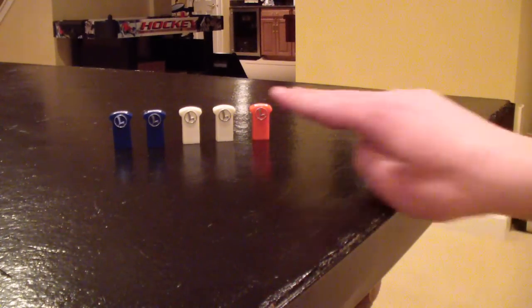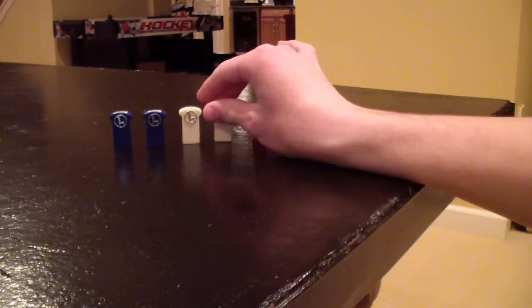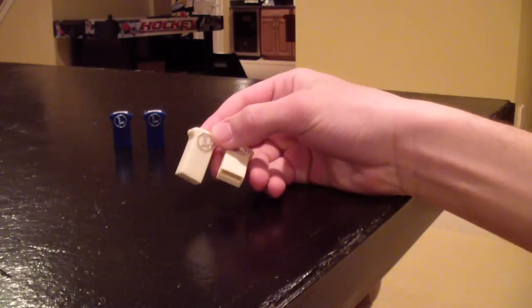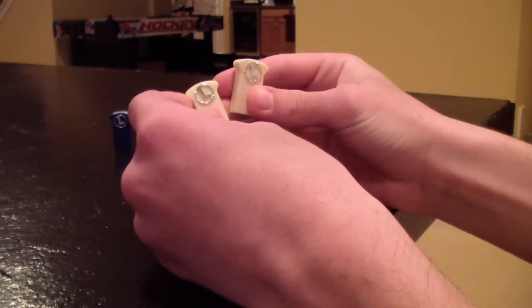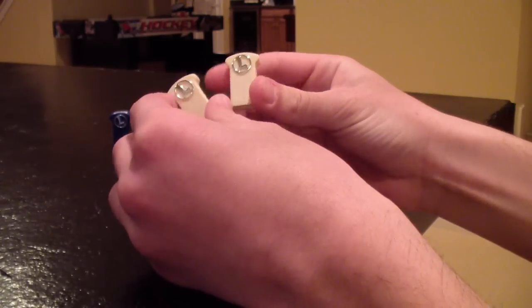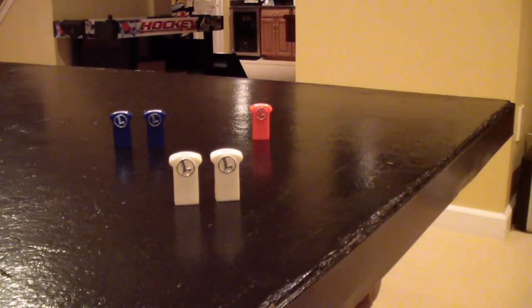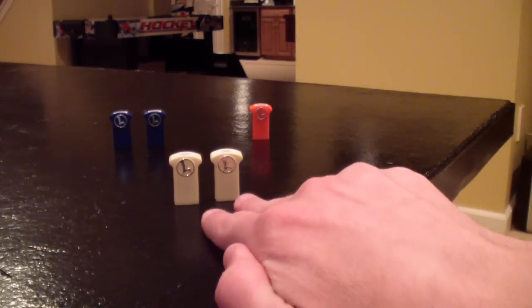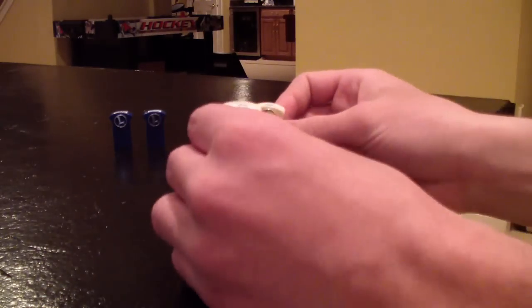Moving on — two white modules. These are what confuse people the most, because they do not come with any specific engine; they come with your Legacy system. These are TMCC modules. If you have a TMCC engine, TMCC engines do not come with their own orange Legacy module. So if you have a TMCC engine and you're trying to program it with your Legacy system base, you'll want to use one of the white modules given to you with your Legacy system.